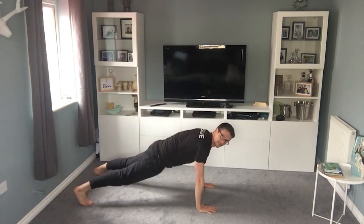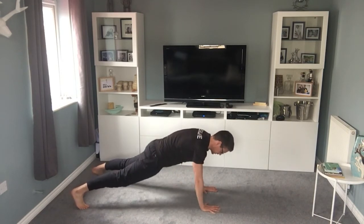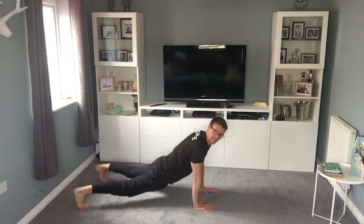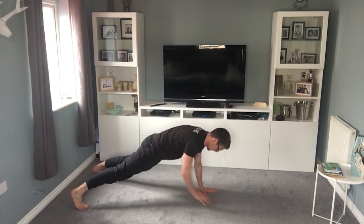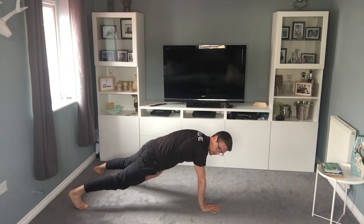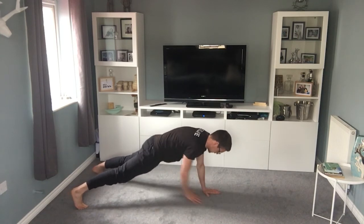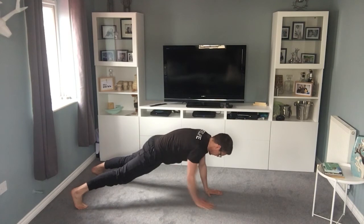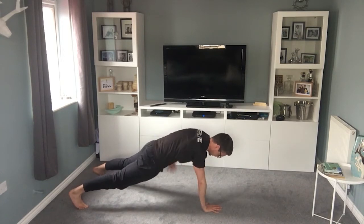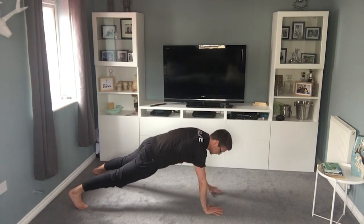Top of a plank position — all I want you to do is tap. Just check you've still got your keys and your wallet! Making sure that your hips don't sag too low and your bum's not up in the air, so you're locked in tight and just tapping. You should feel this in the shoulders a little bit, triceps, but also in your stomach. Your lower back should feel good — if it doesn't, have a breather and reset yourself.